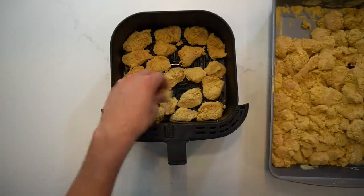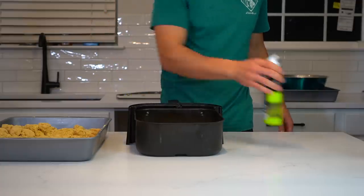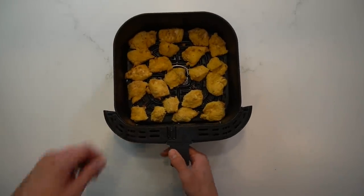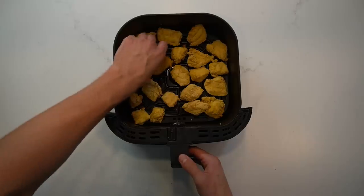Fill up the basket, spray it with a bit of oil, and move it into the air fryer for about 8 to 10 minutes. At around the 5 to 7 minute mark, I'll shake up the basket to move the pieces around. The time it takes for them to cook will depend on the size of your air fryer, how full the basket is, and how big or small your pieces are. I could tell you that I cooked mine for about 10 minutes a batch.